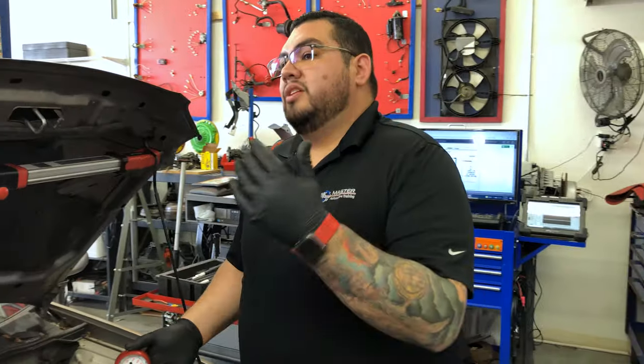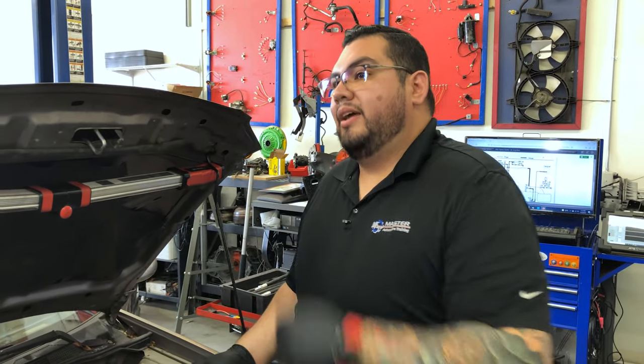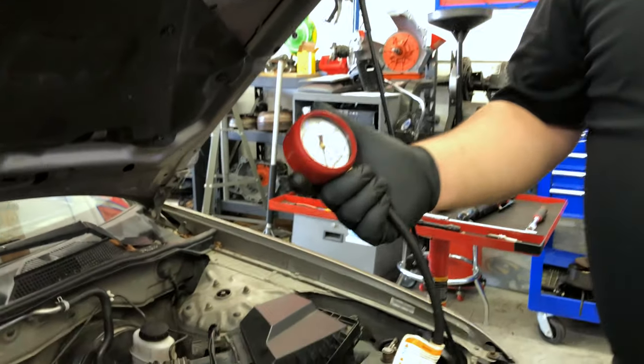Another option: some vehicles have what's called clear flood mode. You hit the throttle all the way down wide open and when you crank it, it cuts injector pulse so there's no fuel. However, not every manufacturer does this. If your vehicle supports it, you can use that method; if not, pull the fuse or relay for the fuel pump. Now we have everything set up — let's go ahead and crank the vehicle.